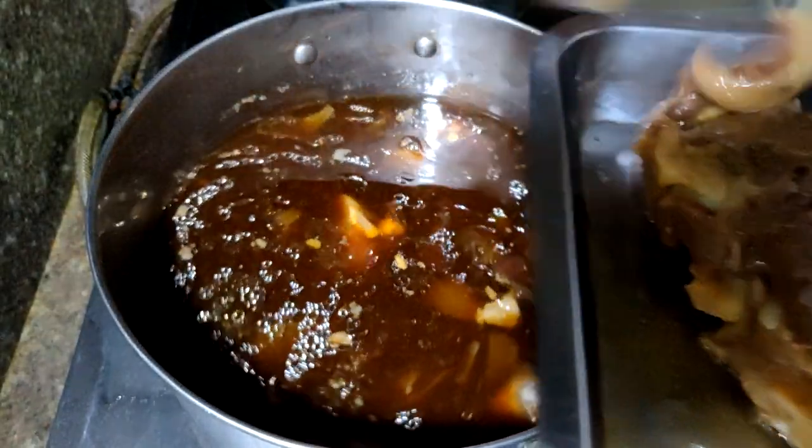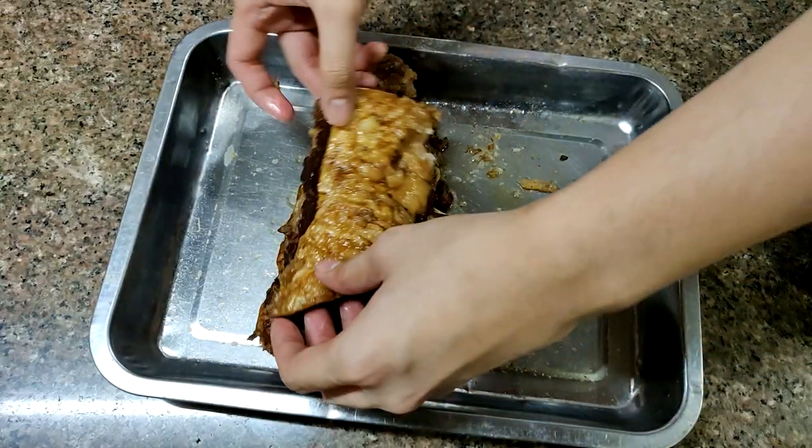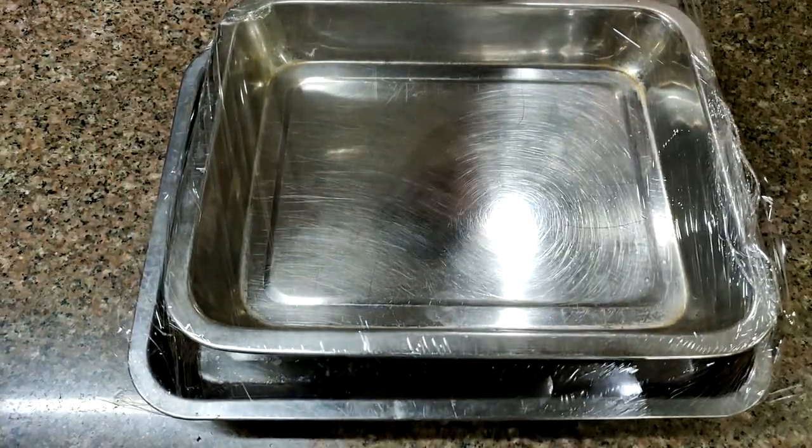Let the ribs cool completely. Don't throw away the liquid — we're gonna use it to cook the rice tomorrow. Let that cool too and refrigerate it. For the ribs, just stack them on top of each other and place another pan on top so that they set together. Wrap this with film and refrigerate overnight.